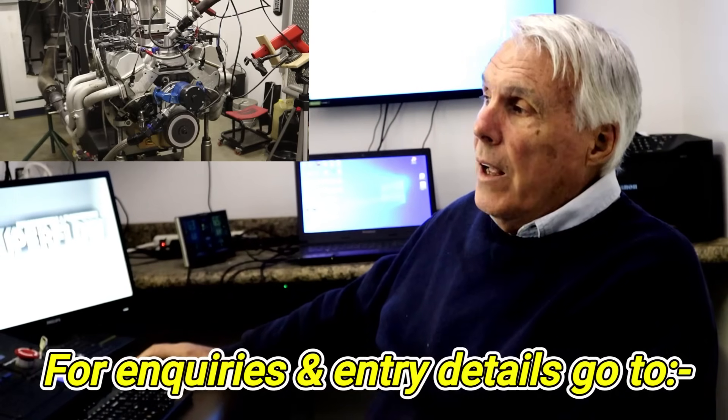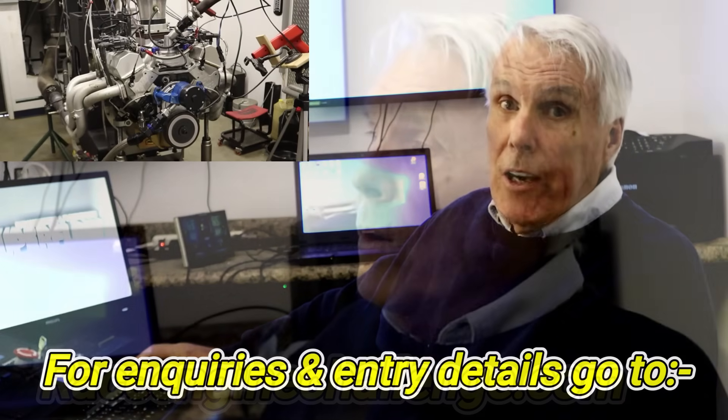Hi guys, Greg Finnegan here, and David Visard, and you guys are watching Powertech 10. We're here today dyno-ing this engine. This engine is for the Classic Rivals Contest, which is part of Race Engine Challenge.